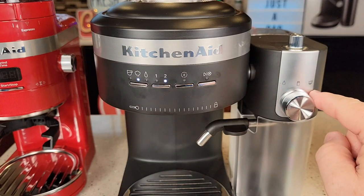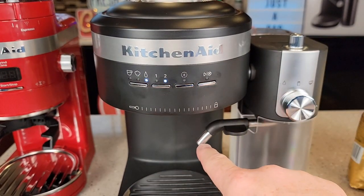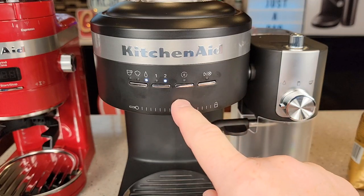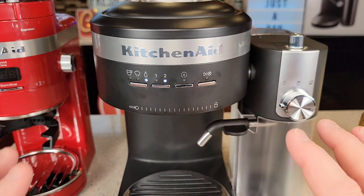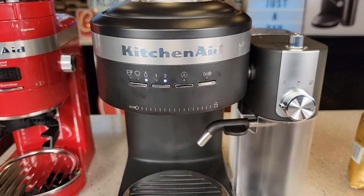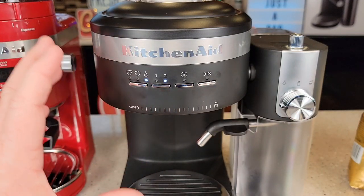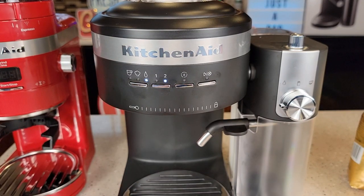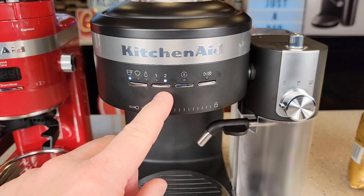The machine will randomly turn the pump on and you might get a little steam from the drip tray while heating up — that's normal. Flashing lights mean it's not ready yet; it has to heat the water to an internal temperature. None of that takes too long. Under the espresso section you've got single and double shot options. For the milk frother on steam, you can do four or six ounces of milk. Same with water — four or six ounces of hot water come out of the tube.